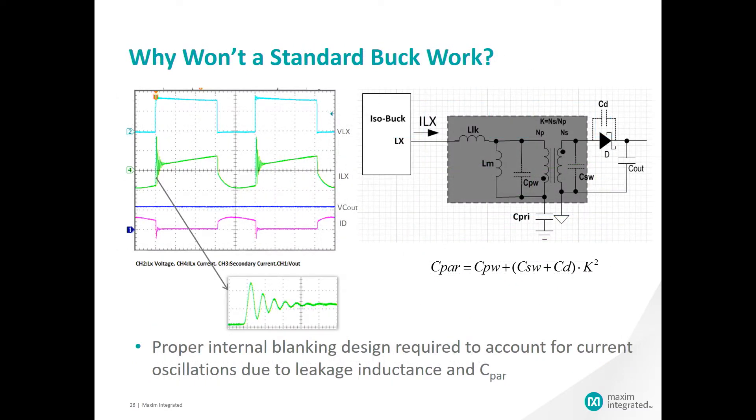If you have looked at the diagrams that we have shown, you may have asked yourself: why can't we just use a transformer with the standard buck regulator and have the same isolated solution? The answer is in the parasitics of the transformer, the inability of the standard buck to handle those parasitics, and in that our isobuck designs are specifically designed to allow for proper blanking time to deal with them. Using a device with insufficient blanking time will result in an unstable isolated solution.